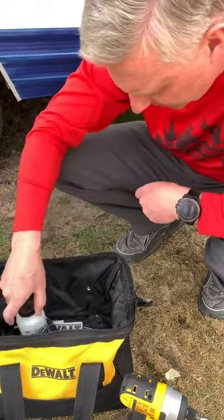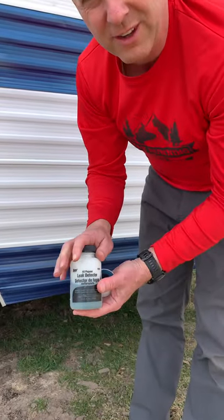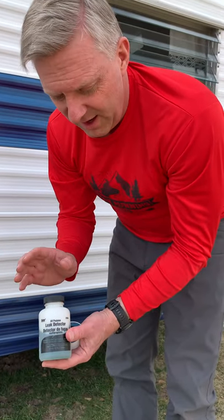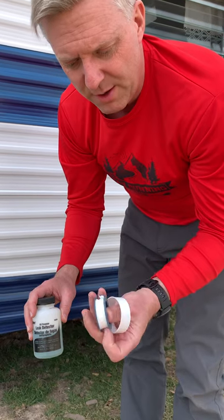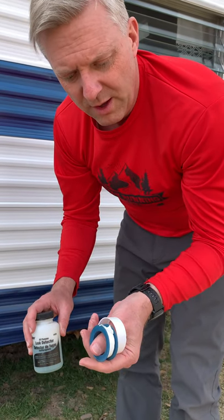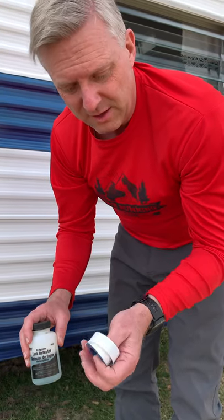The last two things I have are a leak detector to check for leaks on the propane — I'll show you how to use that in the propane video — and also tape, plumber's tape, to put around any fittings that aren't tight enough and are leaking.